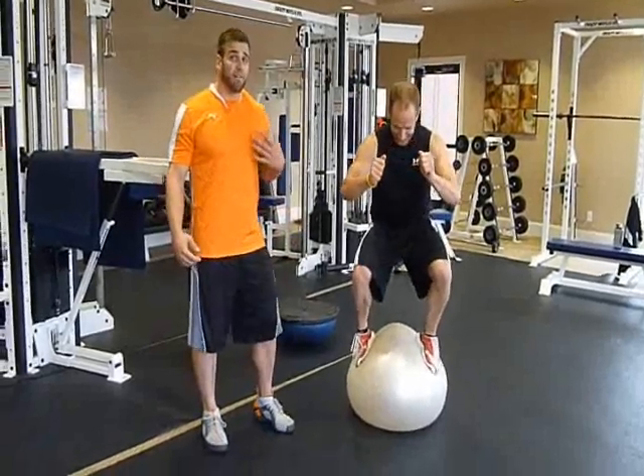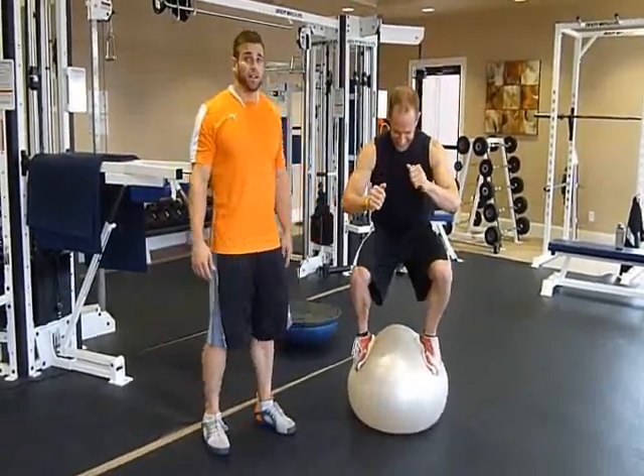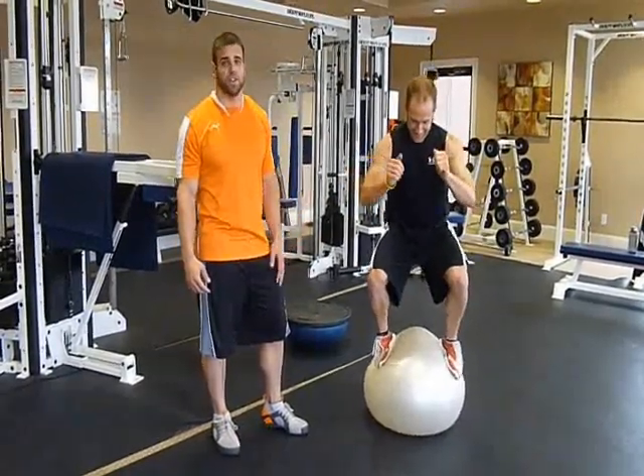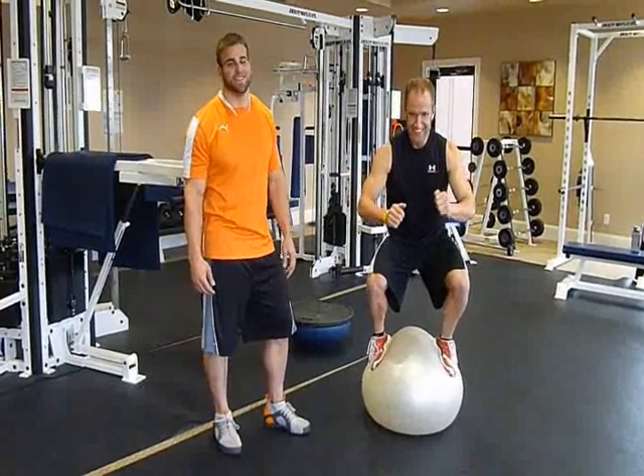So if you have a little back, leg, or knee injury where you can't put weight on, don't get discouraged. There's always ways to get an effective leg workout without putting a lot of weight on the frame. This is Joe and that's your tip of the day. Remember, keep your eye on fitness.